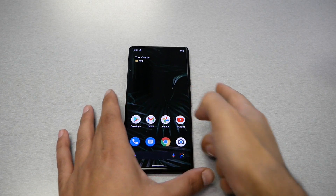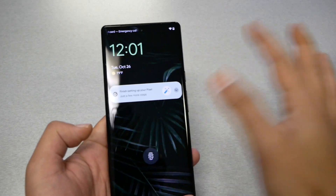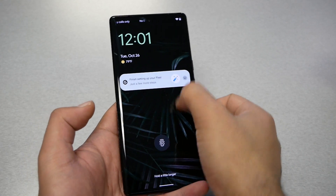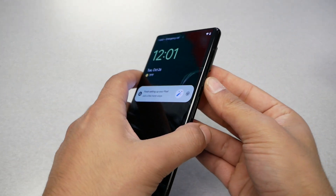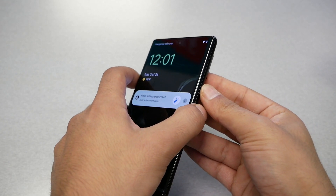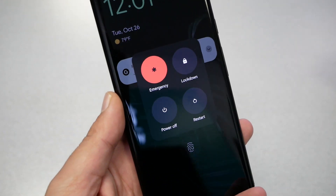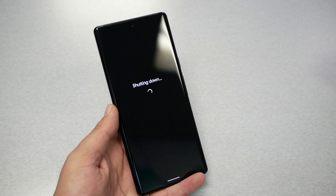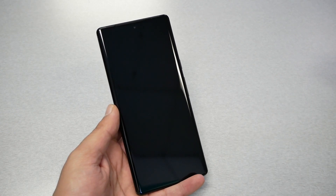First, you will need to turn the phone off completely. If you have a pattern on the phone and you're not able to unlock it with your fingerprint or pattern, just press the volume up and the power key together and you should get the power off button. Go ahead and turn the phone off — luckily this phone will turn off even if you have a fingerprint or a pattern set.